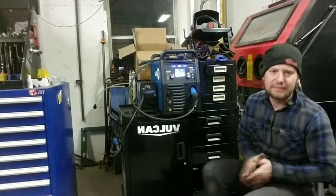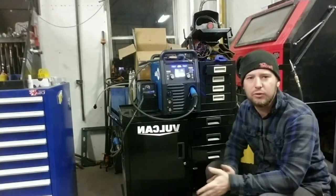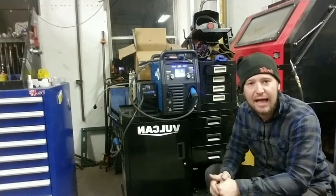Welcome back to the channel everybody. Today I want to give you a review on the entire welding setup that I use for my mechanic shop, property, and any other tasks that I have.